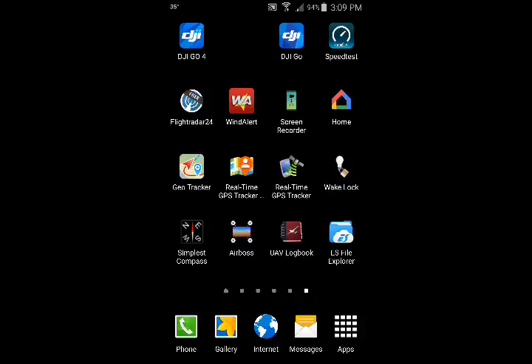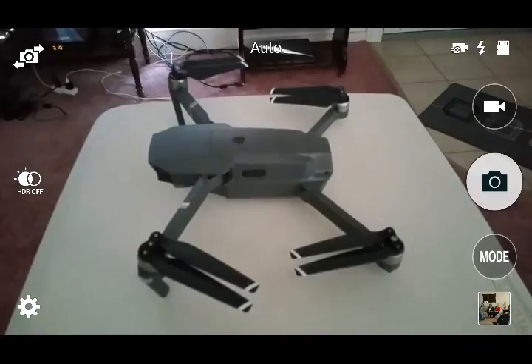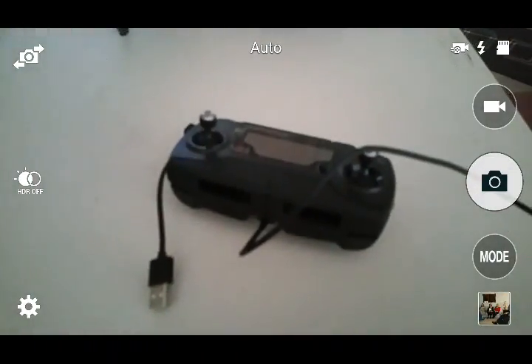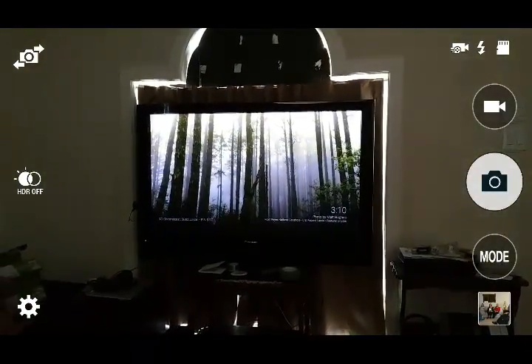Just wanted to show you what I have going on here. I have my Mavic with the remote controller tied to the phone, and I have the TV up and running with the Chromecast.